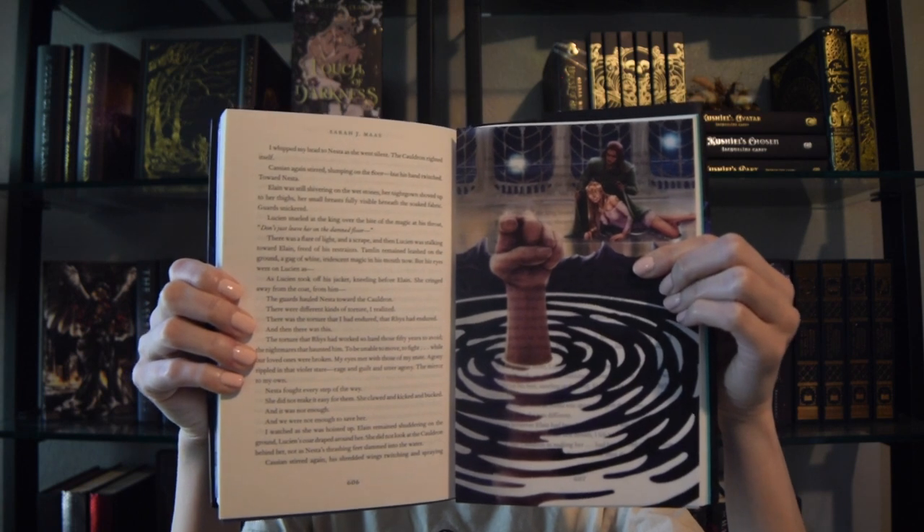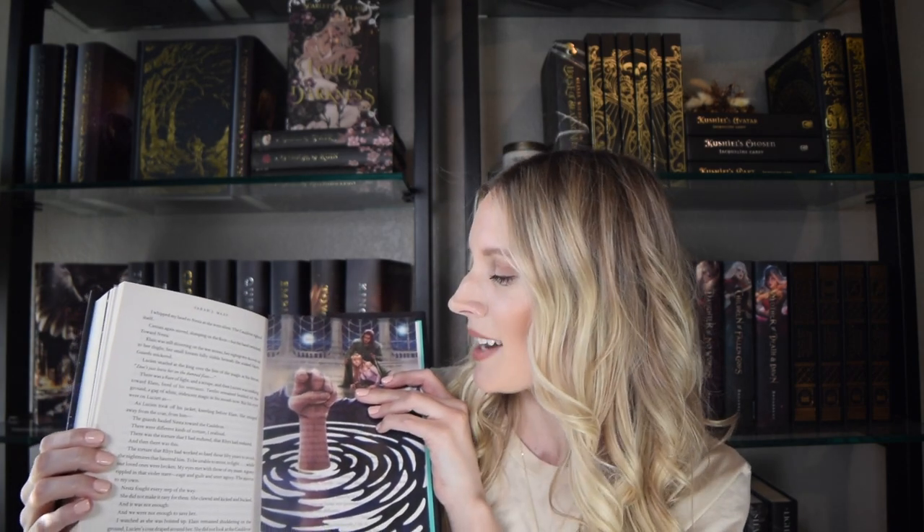And lastly, we have Nesta and the cauldron. I'm not gonna lie — when I read this, I definitely thought Nesta had flipped off the King of Hybern. I guess they didn't explicitly say that, but I just didn't expect that she was truly just pointing. I definitely thought she gave him the bird.